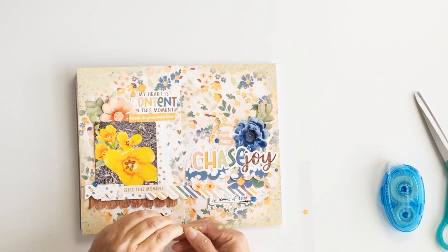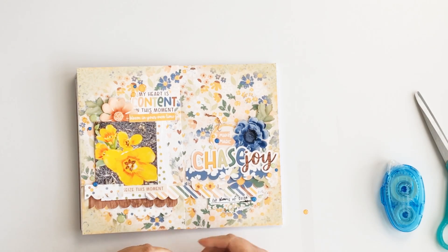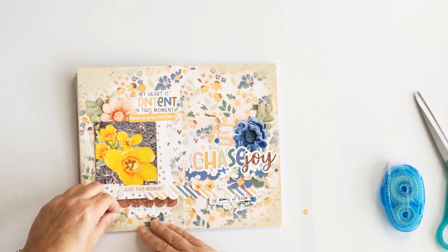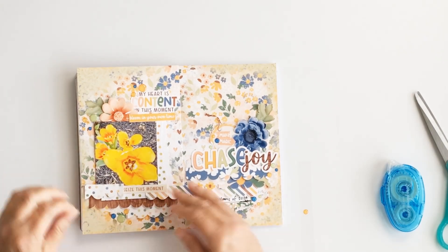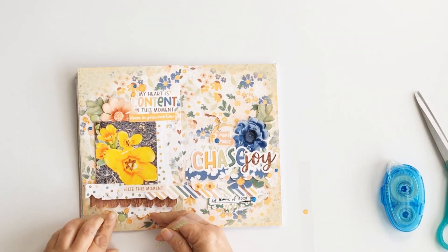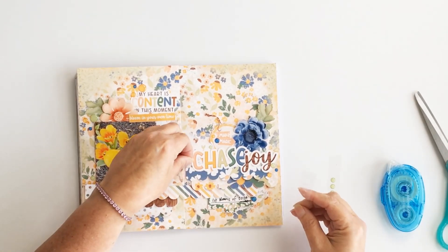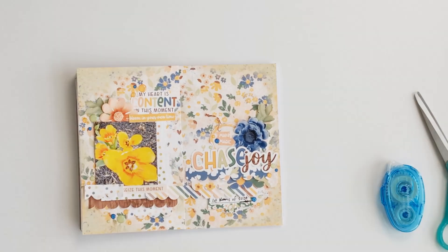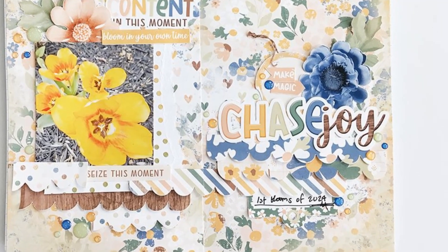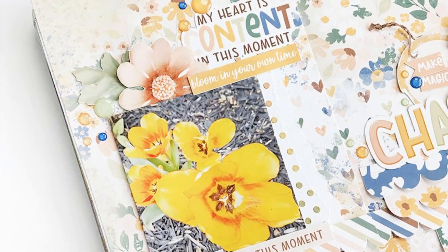I hope you'll check out this beautiful collection — I'll have links down below. One way to receive this collection is by signing up for Traci Reed Designs' email newsletter, and it's also available at Sweet Shoppe Designs. Thank you so much for following along with my process today. I'd love for you to like this video and subscribe to my channel — I'll see you back here again real soon, bye bye!